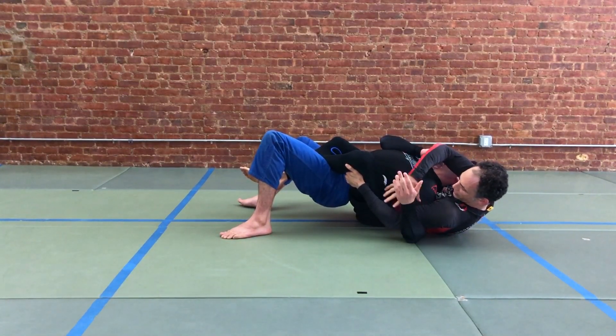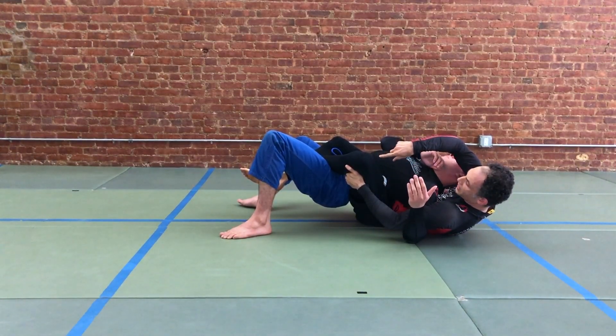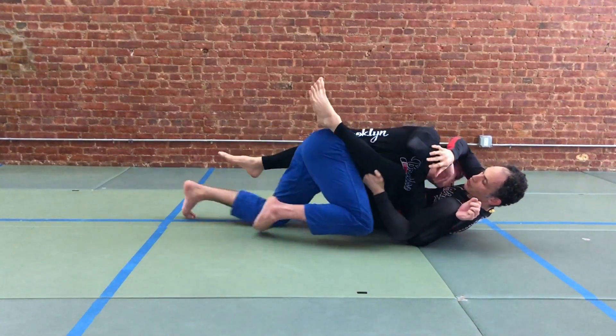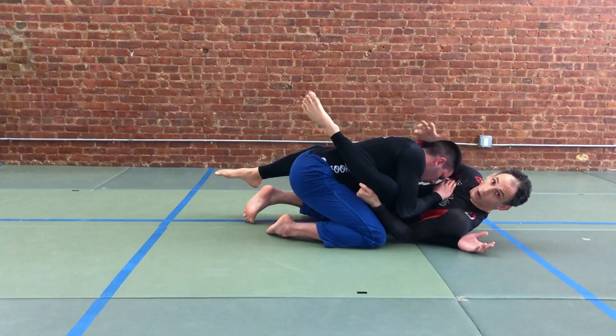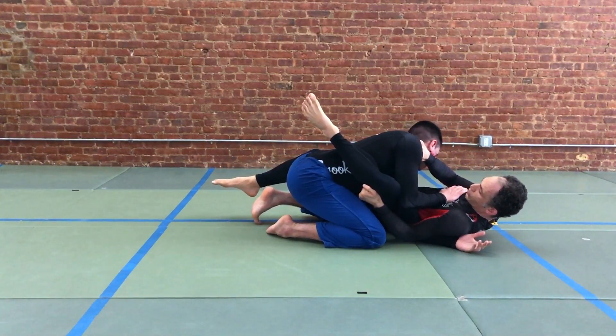The idea is that you're keeping your partner's arm under your armpit. You may not be able to stop them from spinning — often they'll start to cross their legs and turn up into you. Focus on pressure with your same-side leg, driving your heel down. Our free arm, originally the choking arm, is going to pass to that side and we're going to create a frame.